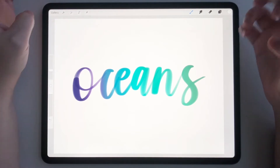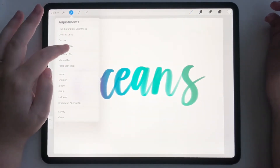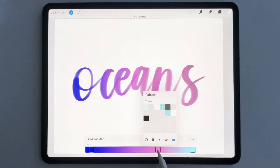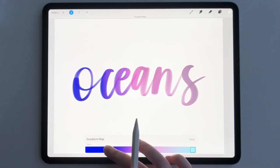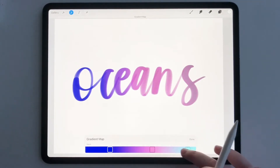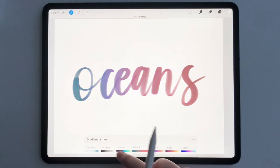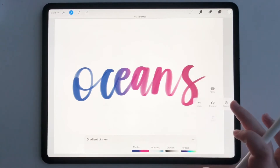Now let's say we don't want this color scheme — this is where gradient map comes in. Tap on your adjustments, tap gradient map, tap layer. Now we can see that by tapping on different gradient maps, we can change the color to wherever we want. If you start out with your own gradient, you can just hop into gradient map and change the color of it to whatever you want, which is really cool. You could change the whole thing to a different color scheme.